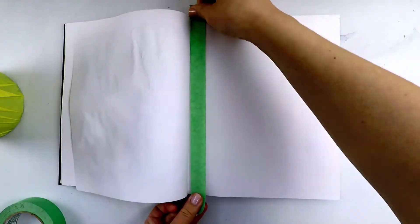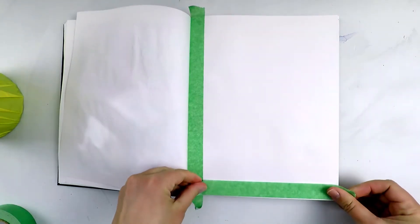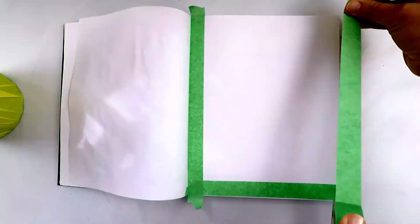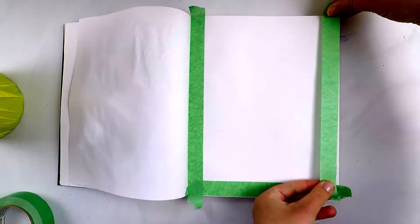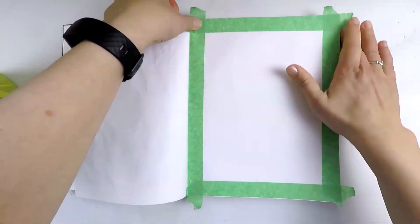For this task you will need any kind of round fruit or vegetable. For me, I will be painting a green pear. Begin by taping a border around a page in your sketchbook or loose piece of paper. If you have a canvas, you can skip this step entirely and paint right to the edges.